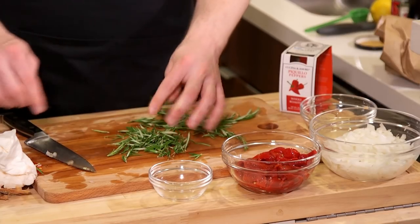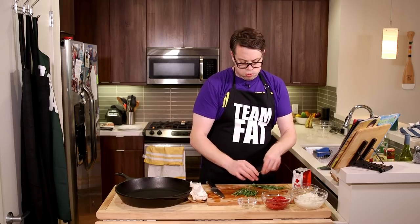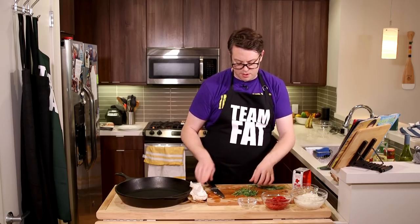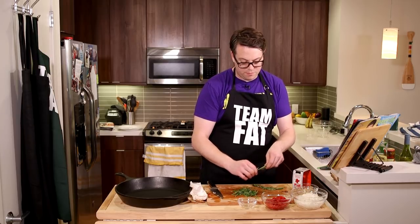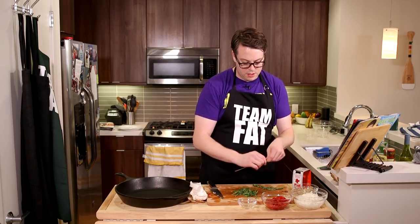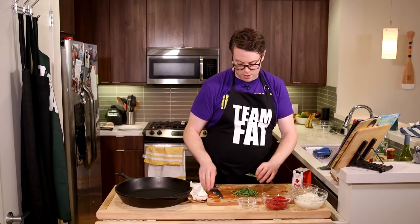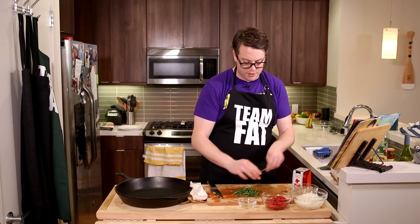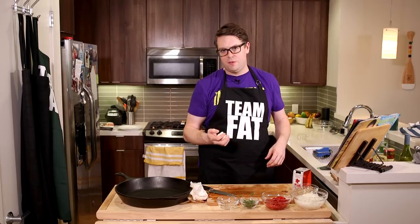Do you want to eat a Christmas tree? I don't know if I ever want to eat a Christmas tree, but I love the smell of a Christmas tree because rosemary always reminds me of one, which makes me want to eat it. Okay, is that weird? No, of course not — there's no weirdness. We're all just friends cooking food together.